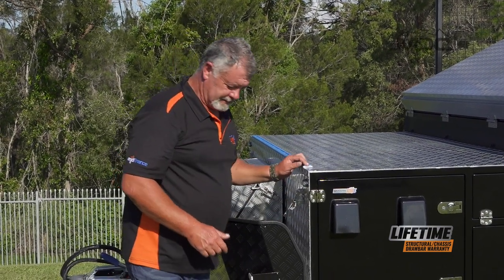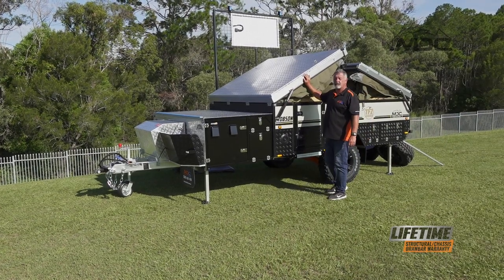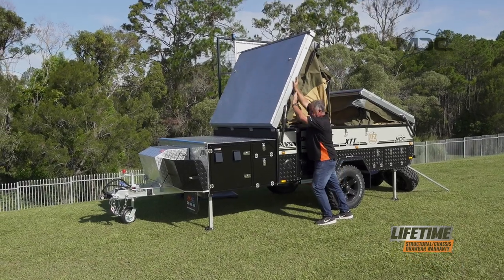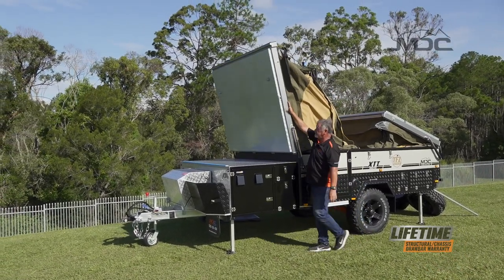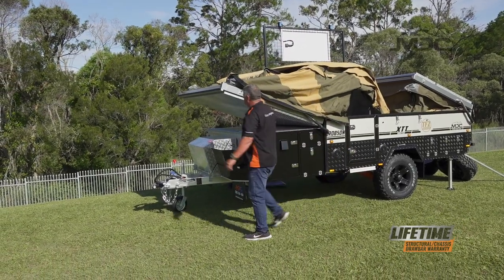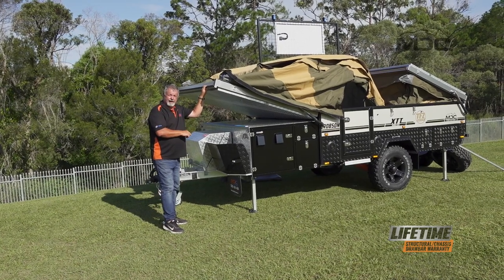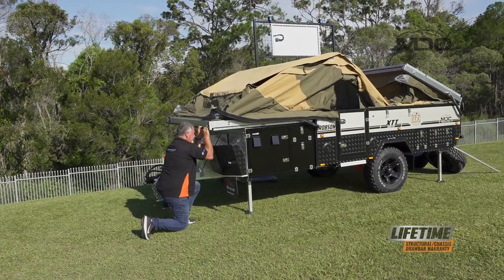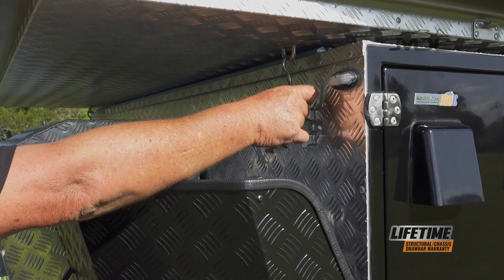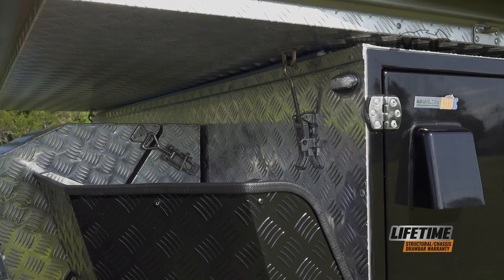Now we'll move our lid over. As you can see, the gas struts have actually raised the lids quite a bit because they're very light, so now we can just push it over. We can pull this down and attach the latches at the front. Put the hook through the eyelet, push the over-centre latch down and our front lid's held in place.